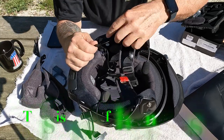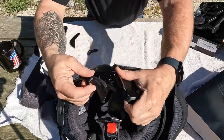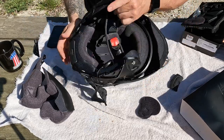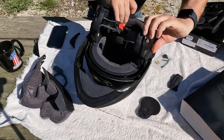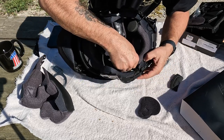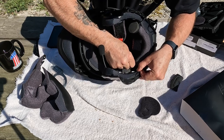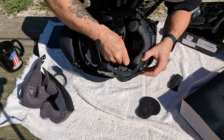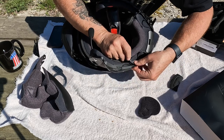This goes down there just like that, and this goes back here behind it, just like that. You've got to tuck these wires in — the speaker and microphone wire just kind of got to be tucked in there a little bit. It's not much, but if you do this now it will definitely be easier when you go to put the cheek pad on.